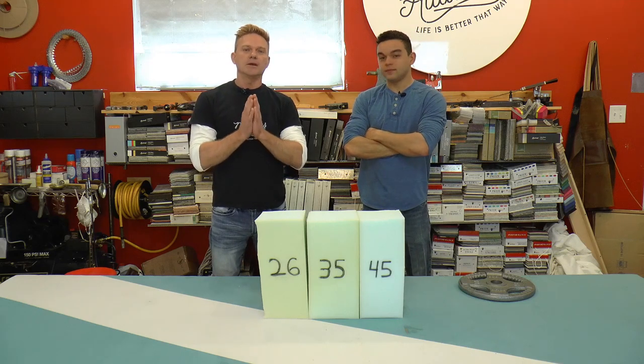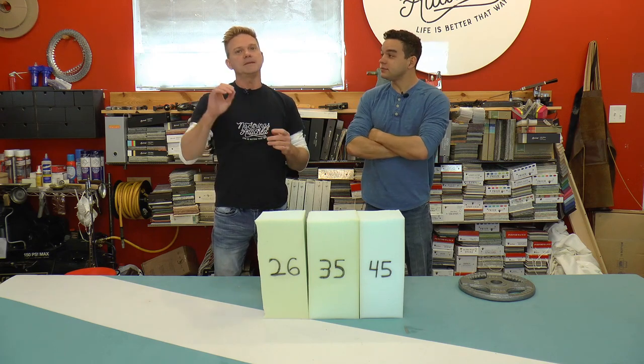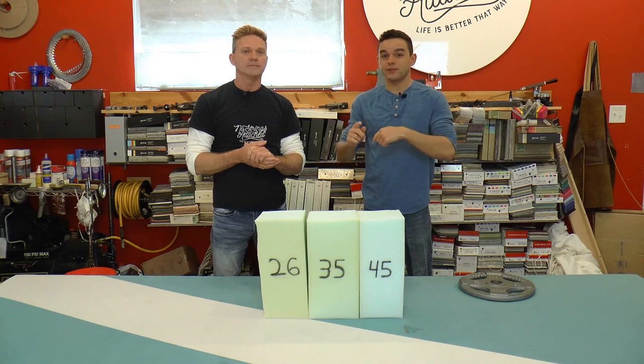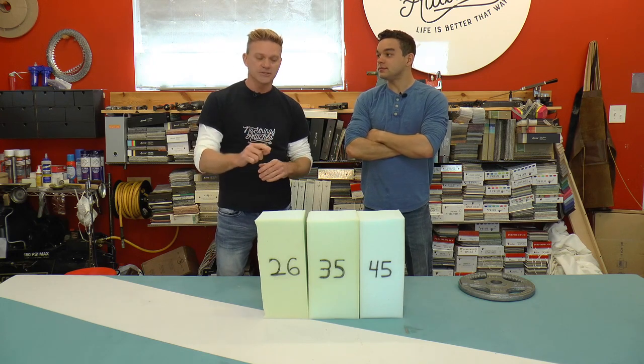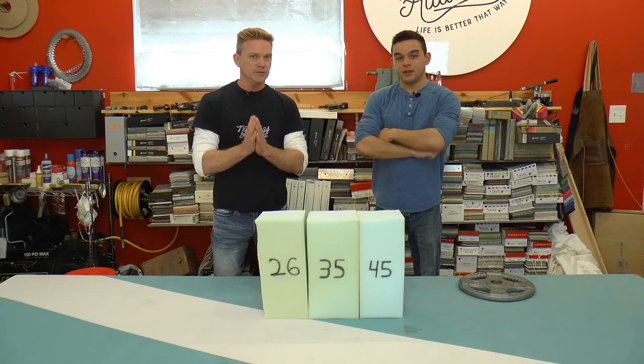Grant and I want to put together this video to help you make a good choice when it comes to compression, also known as ILD — indentation load deflection. That's kind of a mouthful, so we're just going to keep it as 'compression' for the rest of the video.